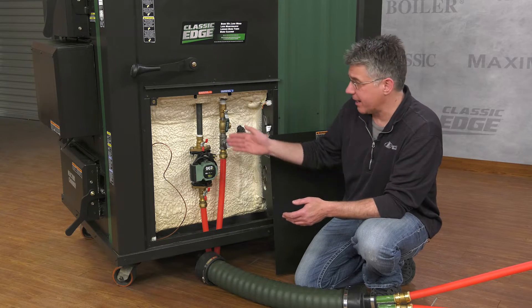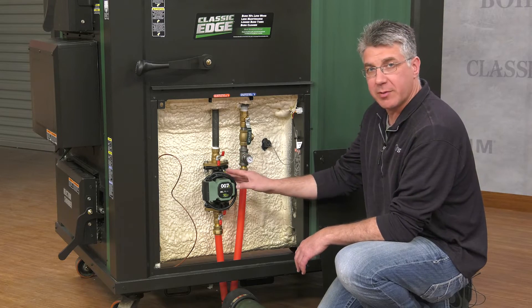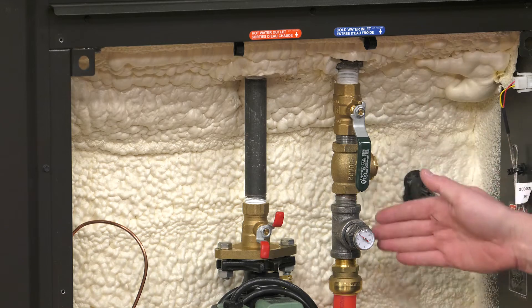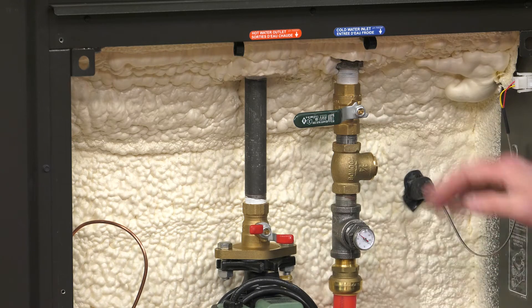At the furnace, determine your supply line which includes a circulator pump, and your return line which is marked here. Make sure the circulator pump is unplugged and that both valves are closed on supply and return. When the valve lever is in line with the water line that is open, and when the valve is perpendicular to the water line that is closed.